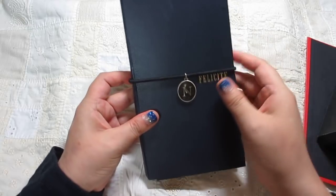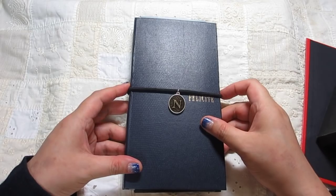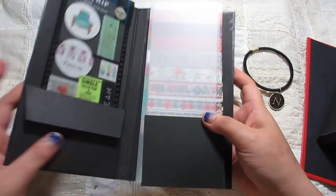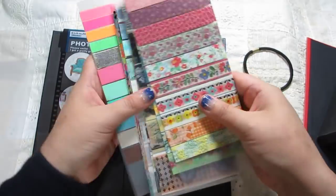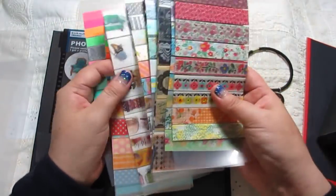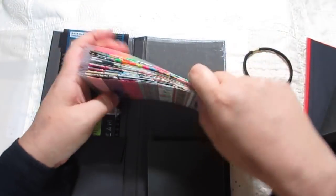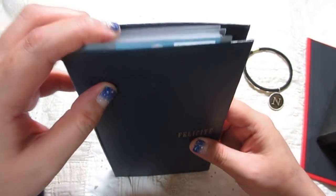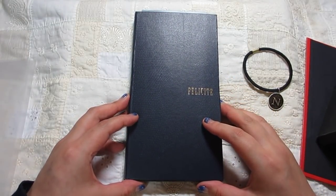All of my products are made category-based, so I can find things in a fun and easy way. This is a very convenient method. If you are interested in this video, I will make more. Thank you very much.